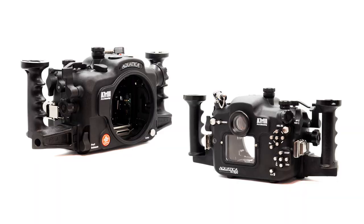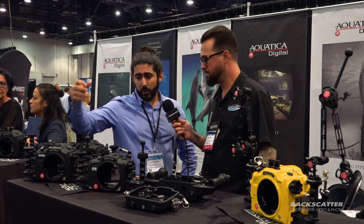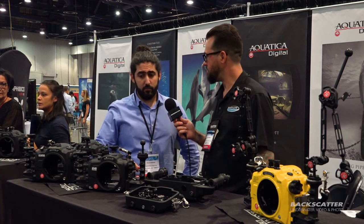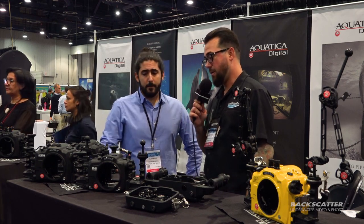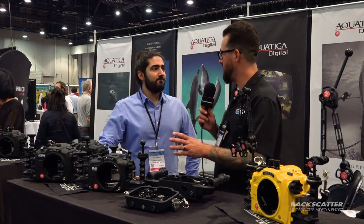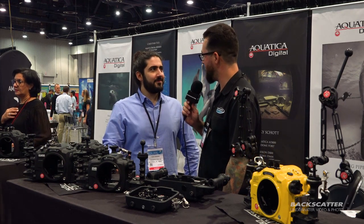This is the A7R3 housing. We started shipping a couple of weeks ago. It has access to all controls on the camera, including the joypad in the back. Great ergonomics, and same philosophy as the GH5 — just plug the camera and you're ready to go. I really like those self-aligning controls and how easy it is to operate.